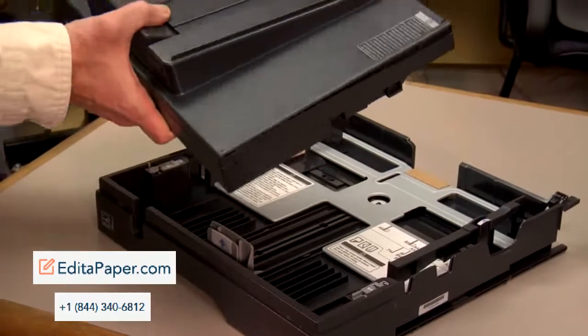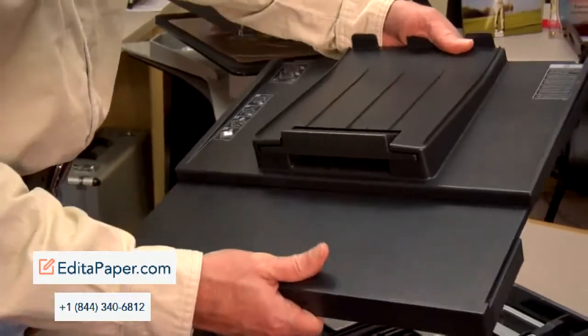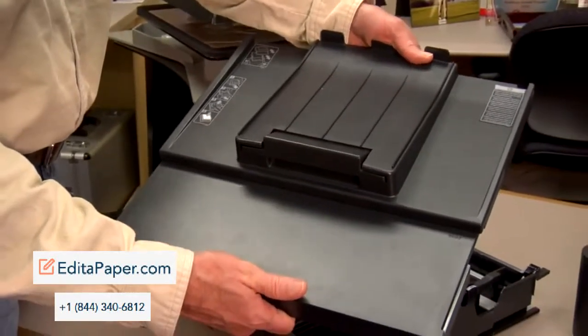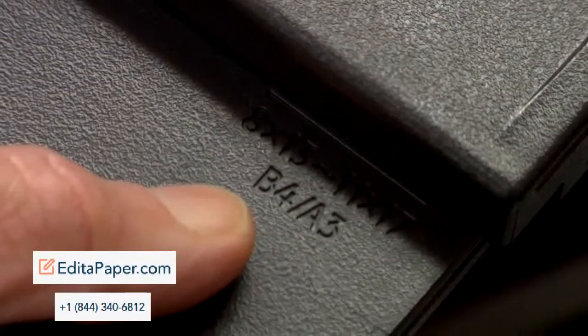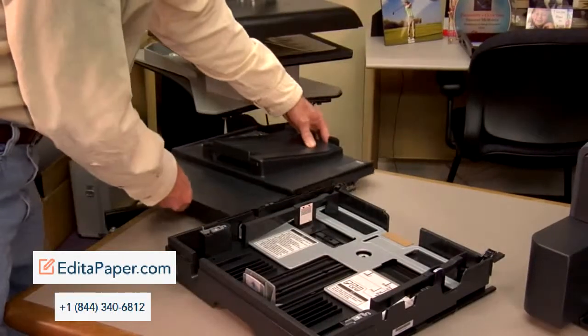Let's talk about the cover first. What we want to do is put one hand on the front of the cover, one hand on the rear, and we want to expand the cover. You'll know you've expanded the cover when you see this right here. So it's important we expand it. Now we'll put this aside.